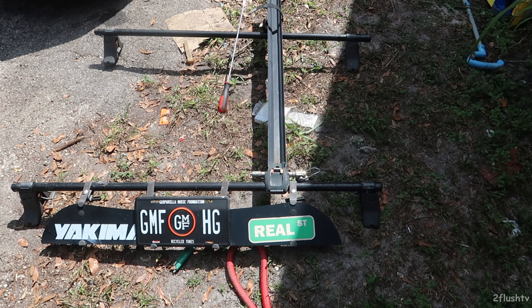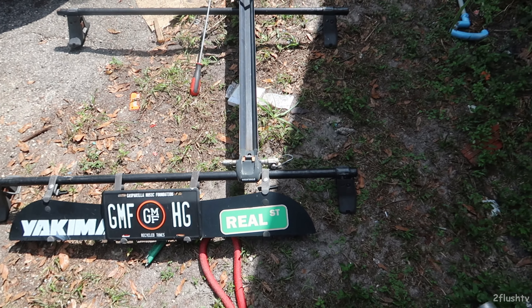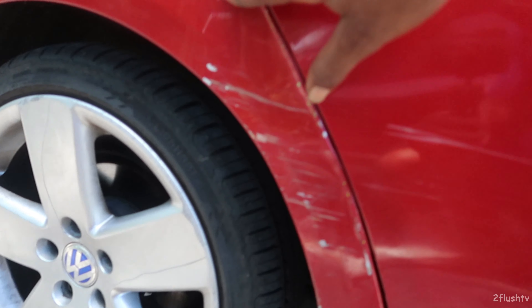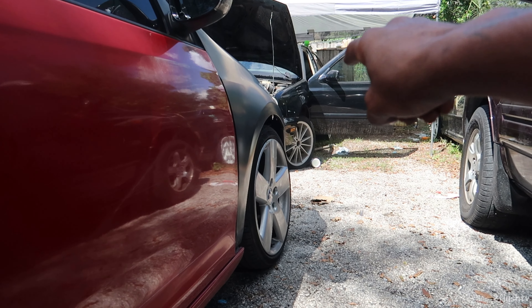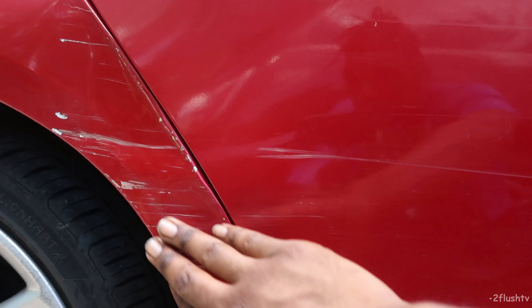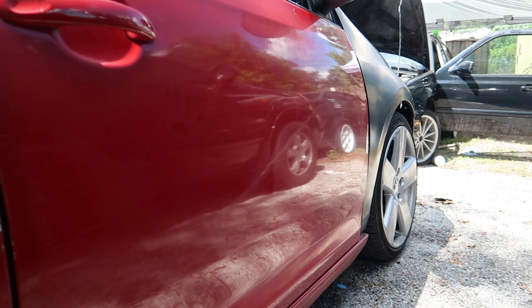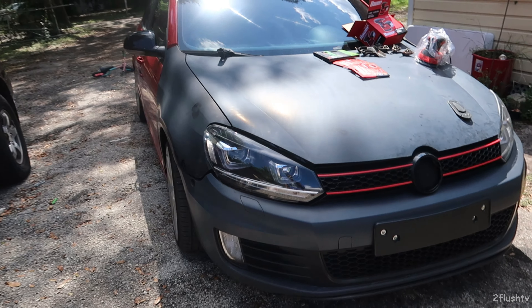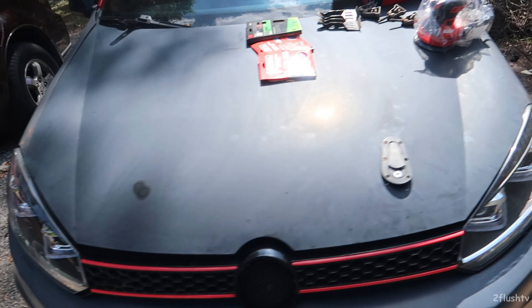I actually went ahead and pulled the bike rack off too — that was a little complicated but we got it. There are some parts of the body right here that I want to try and correct. As far as body work goes, this right here on the car is where the accident happened — the whole left side. That's why we have the new front end on the car. The accident smashed everything on this side and it kind of ended right here. Everything else looks really good as far as the roof goes, and the whole front end is already new, so let's jump right into it.